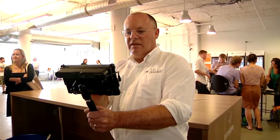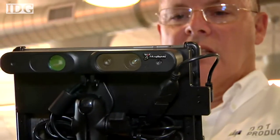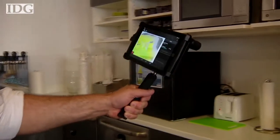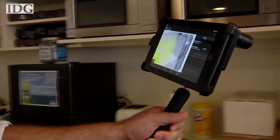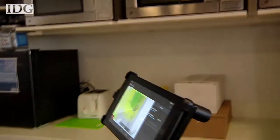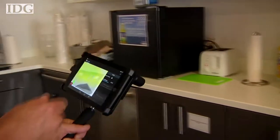Using off-the-shelf components and specialized software, this device can create a near real-time map of 3D space. The DPI-7 handheld scanner from DotProduct has a depth-sensing camera similar to a Microsoft Kinect sensor, attached to an Android tablet running the company's software.